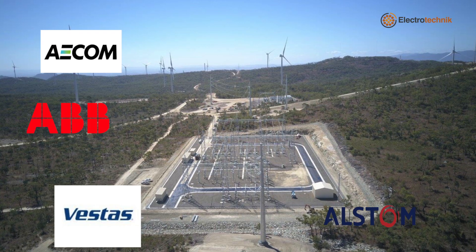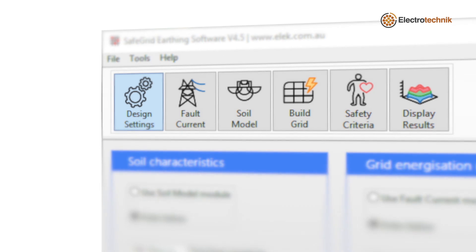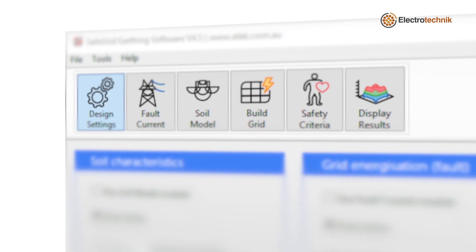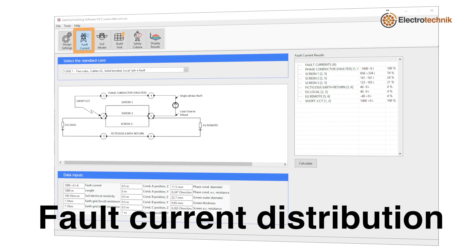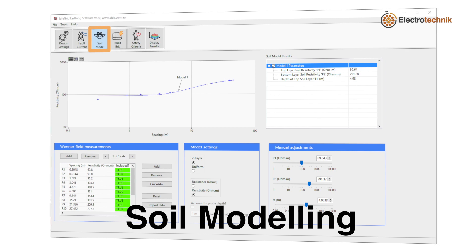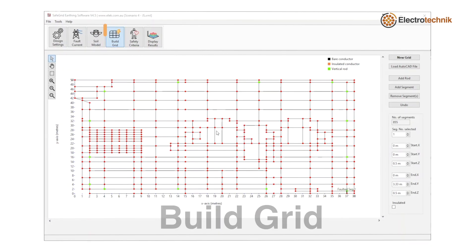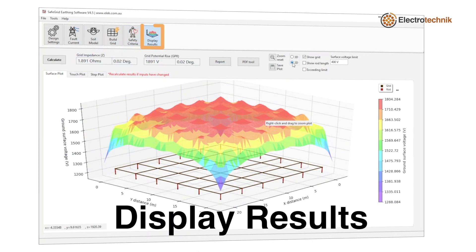It is widely recognised and used by industry for 10 years. All the modules you need for performing a safe earthing system design are included in SafeGrid. This includes fault current distribution, soil modelling, build grid, safety criteria and display results.